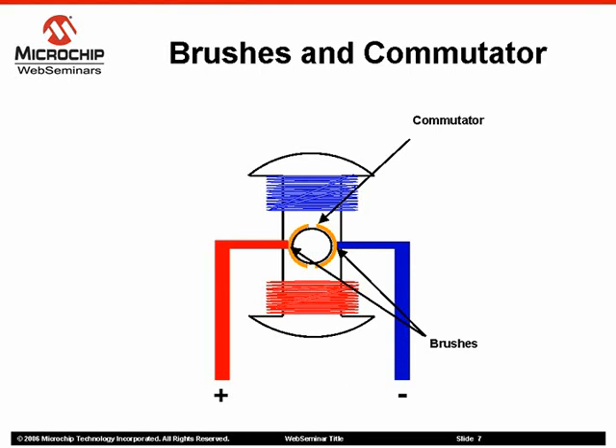A copper sleeve, known as the commutator, resides on the axle of the rotor. As the motor turns, carbon brushes slide over the commutator, coming in contact with different segments of the commutator. The segments are attached to different rotor windings. Therefore, a dynamic magnetic field is generated inside the motor when a voltage is applied across the brushes of the motor.